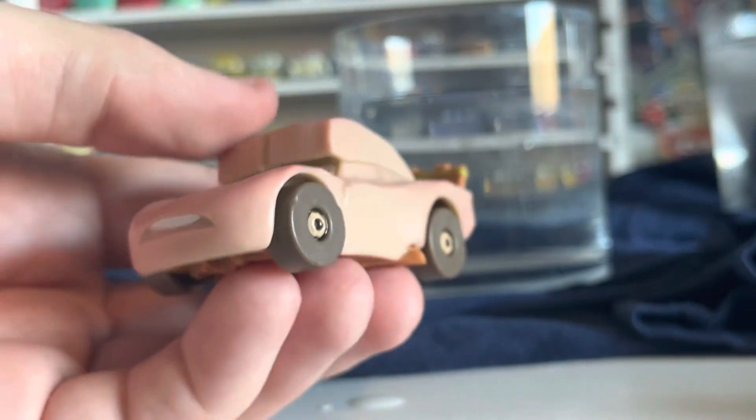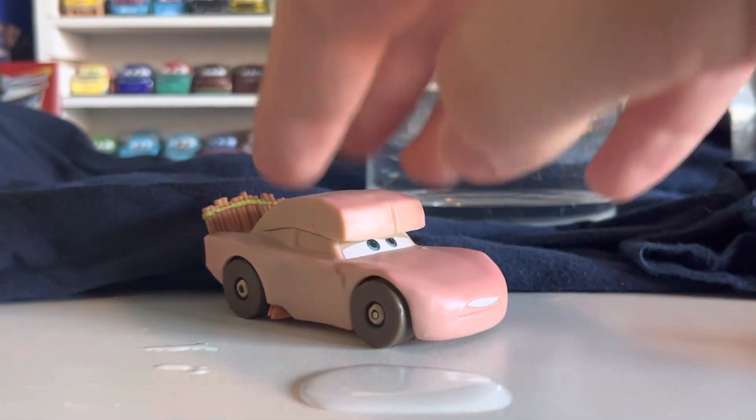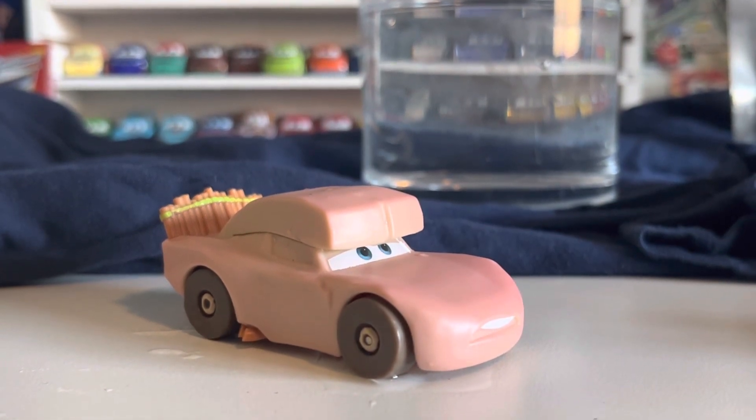Another color changer added to the collection, which I'm happy about. And that is pretty much it for today's video on the color changer Cave Lightning McQueen. Hopefully you enjoyed — that was a little bit of a weird one. See you all next time, goodbye.